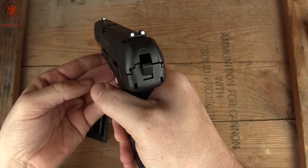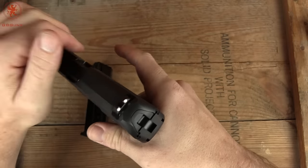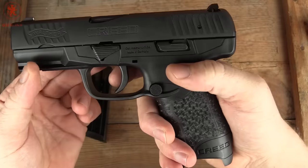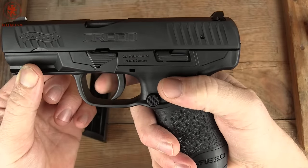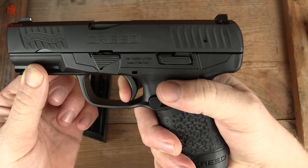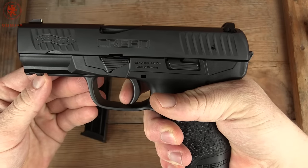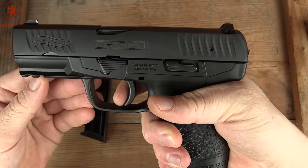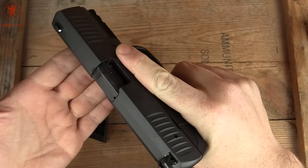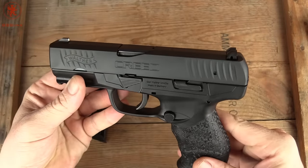Watch that hammer there — single action only. The slide kind of pre-cocks it, taking it back into single action. Let's see what the pull is like. We have some take-up, hit a wall, comes back a little more, and then a pretty good break. Reset. It's a little long for a Walther, but not bad at all — considering this is a gun I expect you'll be able to find for around $350 street price.